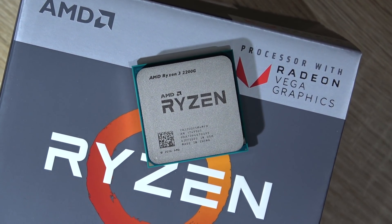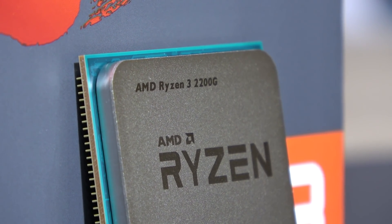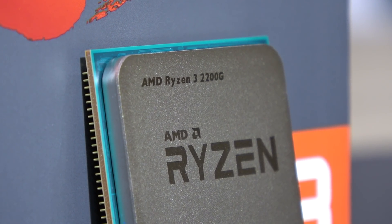First I'll be testing the CPU part only with the GTX 1070, and then the standalone APU with its Vega 8 iGPU.